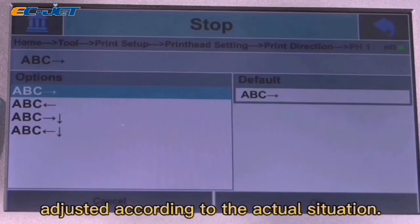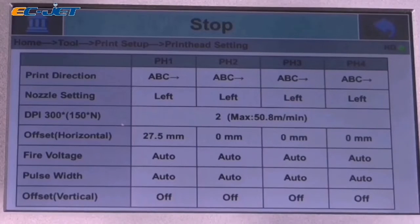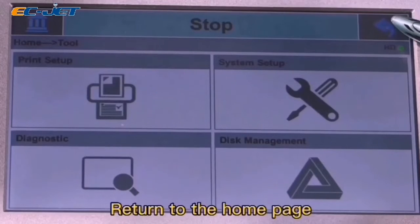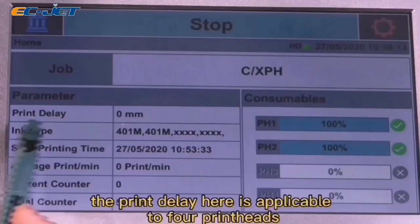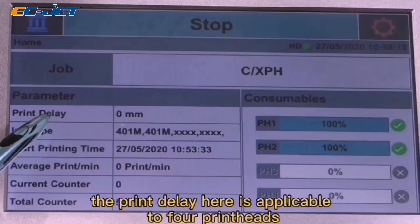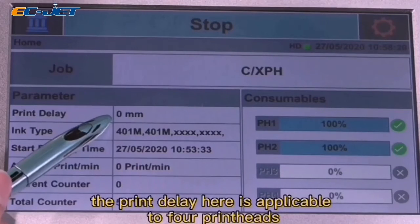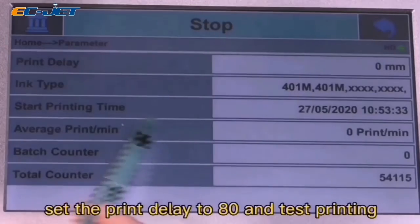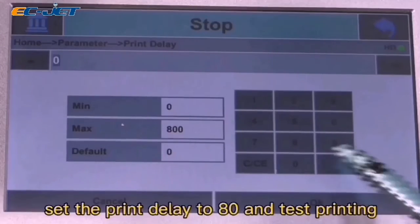Just set according to the actual situation. Return to the home page. The Print Delay here is applicable to 4 print heads. Set the Print Delay to AT and test printing.